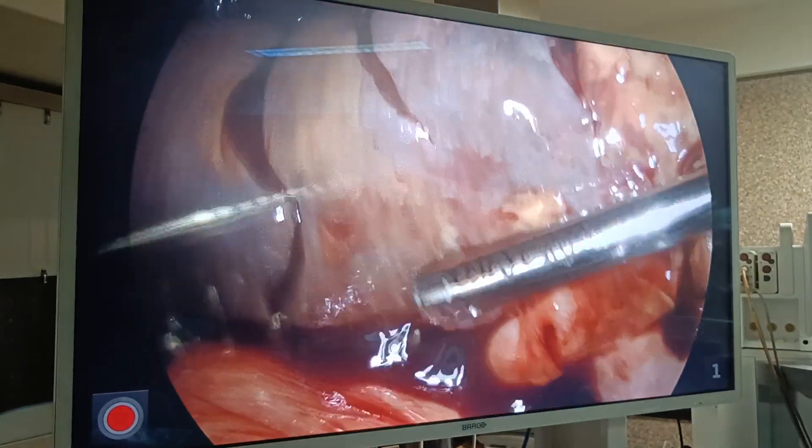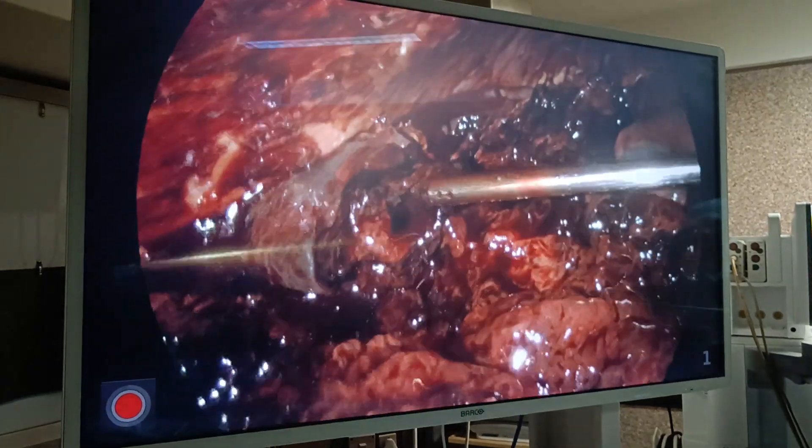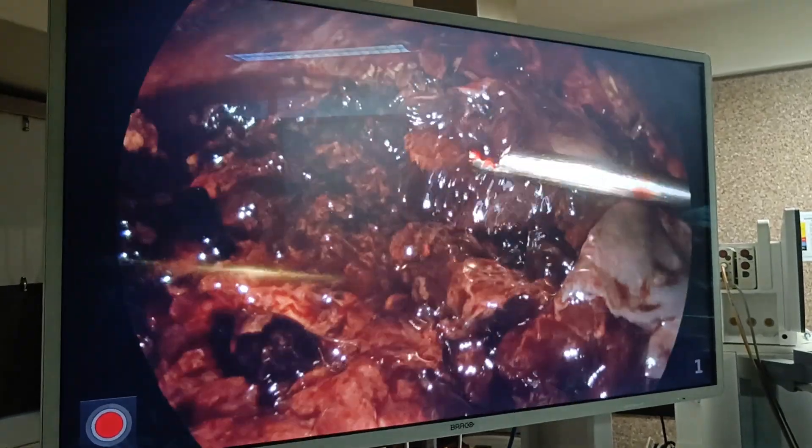This is the lower surface of the liver. Can you see this? This is a hematoma. This is the whole hematoma, this is the whole liver parenchyma. Now we are not going to do too much.